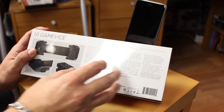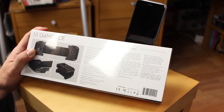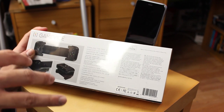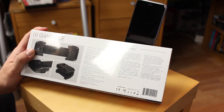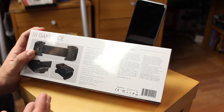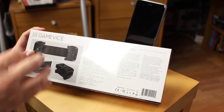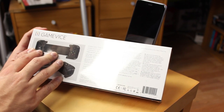There's a free app called Gamevice Live which lets you choose from hundreds of different games available for the Gamevice, making it really easy to find. On the device itself you've got a lightning connection, a micro USB connection so you can charge it while you're playing, and also a headphone jack.